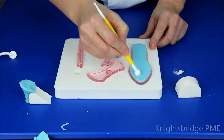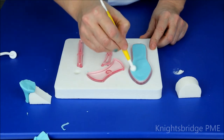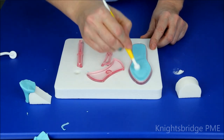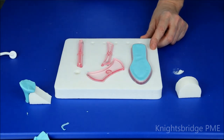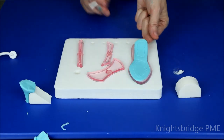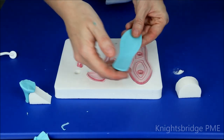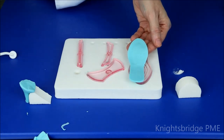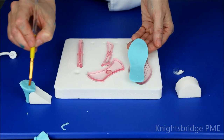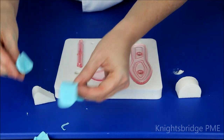Around the inside where we have that embossing pattern, I'm going to create the detail by running a ball tool very quickly along that edge — you can just see that starting to define that area. When you're satisfied with that, I'm going to remove my paste from the cutter using a scriber, just into the paste, and it very easily lifts up. Bringing that round, you can clearly see all of that embossed detail. I'm going to turn that over and put a little tiny bit of glue across the heel section.